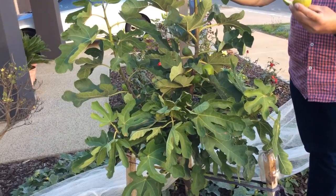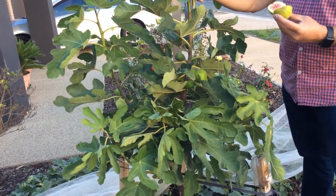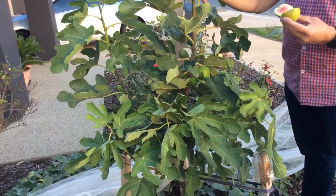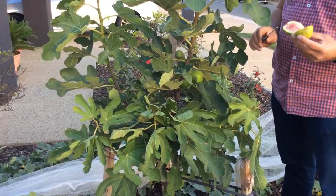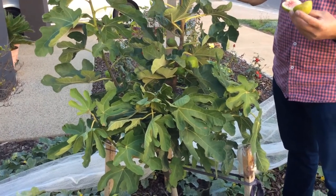Yes, we can do this! There is a way of growing figs and making fruit in a very short period of time, which is called water laying. I will make another video to tell you exactly how that happened.